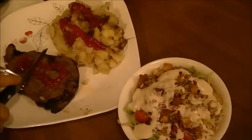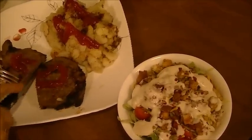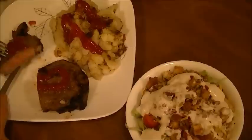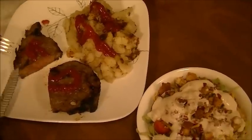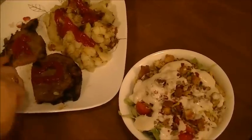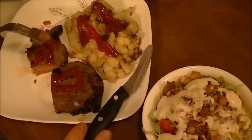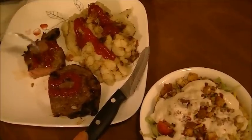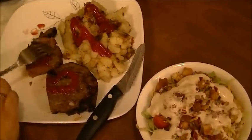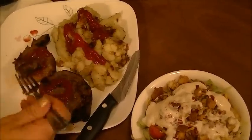Okay, I'm back. Y'all are gonna think I'm crazy because I like ketchup on my steak, but I just wanted to show you — there's the steak. I cooked it for five minutes and it was two inches from the broiler. I'm gonna taste this. I took them out and let them sit for about five minutes. I'm gonna taste it now.